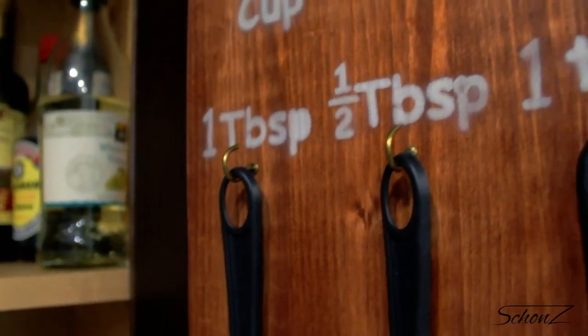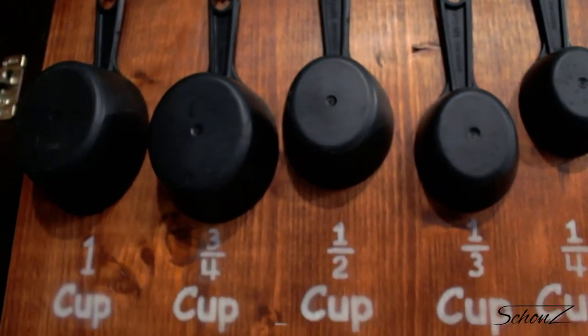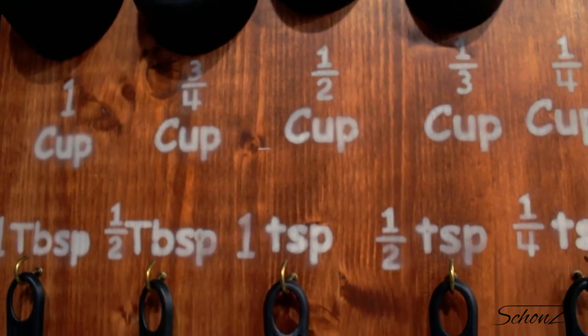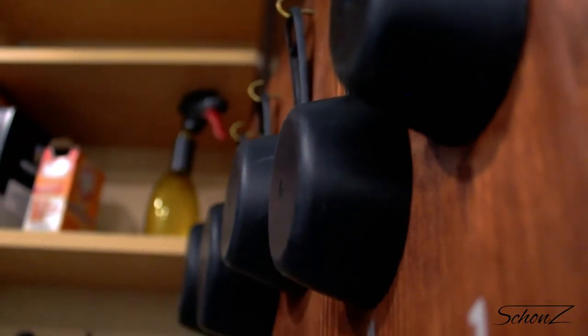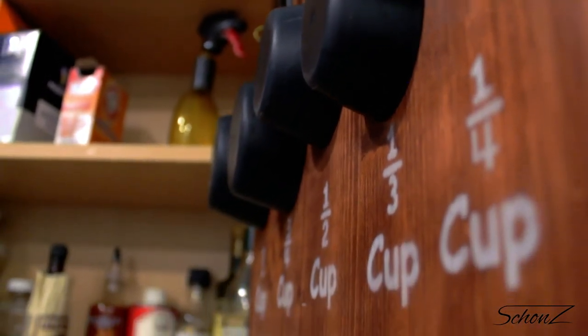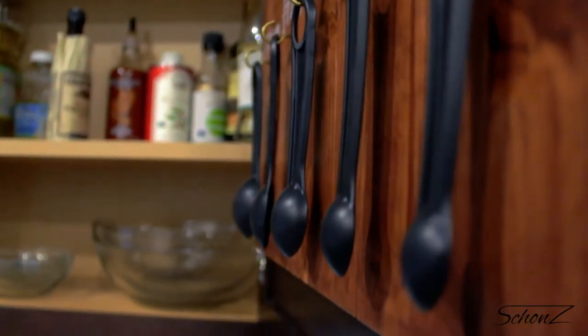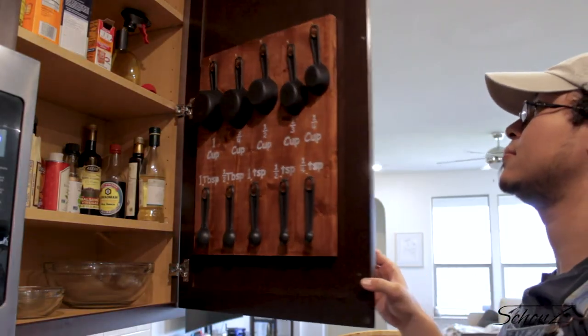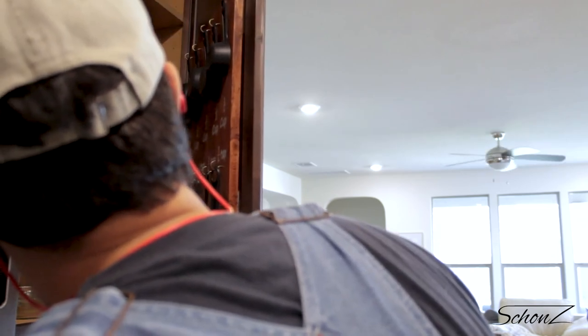After hanging all these cups up, my anxiety levels dropped in half. It feels amazing — I could finally find what I need and I never have to deal with that mess again. Well, that's a lie. I still have to somehow organize the rest of that cabinet, but at least this part is done. Some of it, yeah — see, it never works the first time. That's exactly why I use command strips.